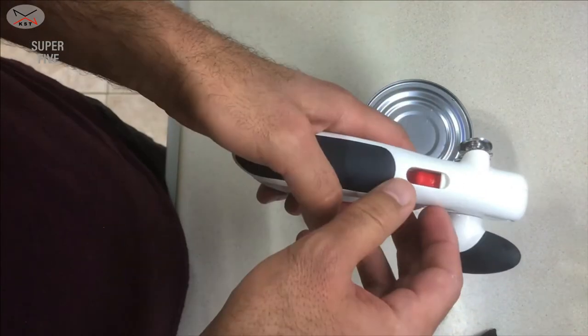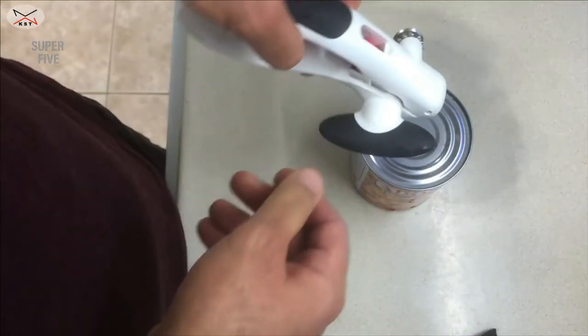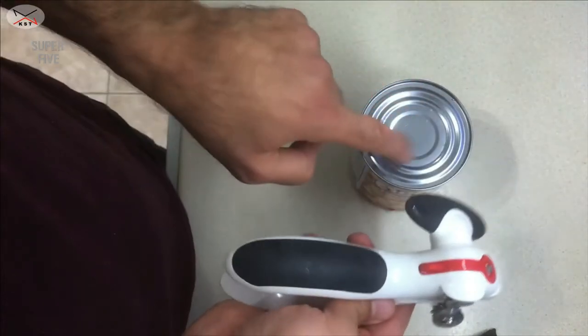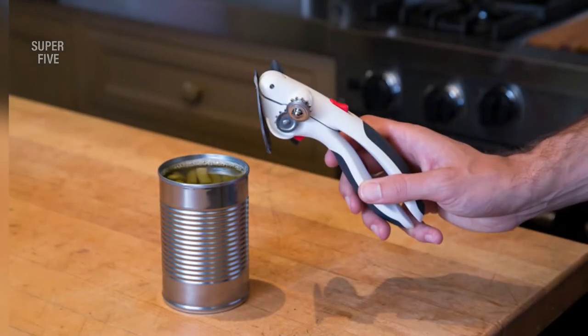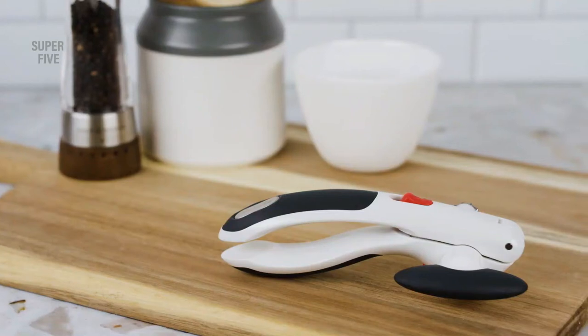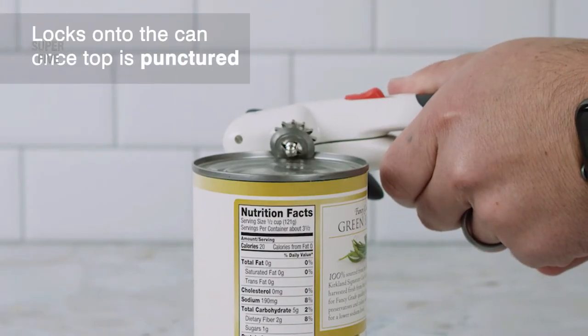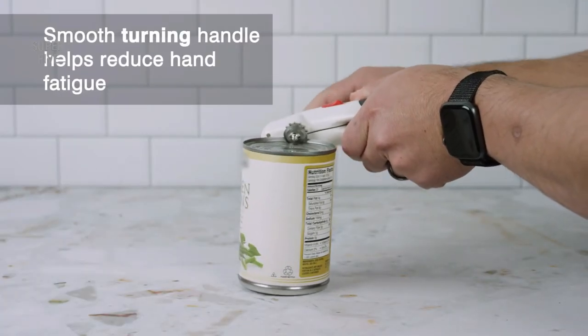Product specs — Dimensions: 7.5 inches long. Weight: 6.4 ounces. Material: stainless steel blade with nylon and thermoplastic elastomers body. Pros: large turning handle, locks onto the can, strong magnet holds the lid, and easy release button releases the lid. Cons: requires hand operation, non-electric, no one-touch operation.